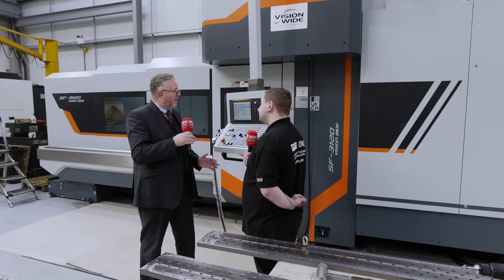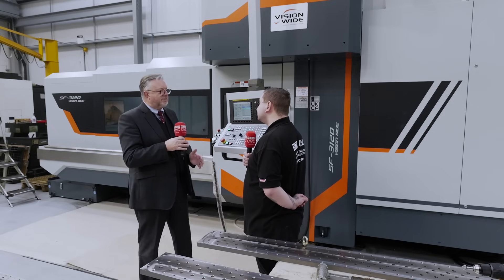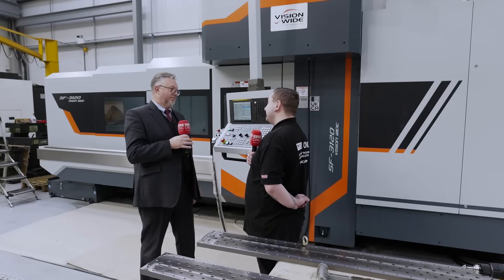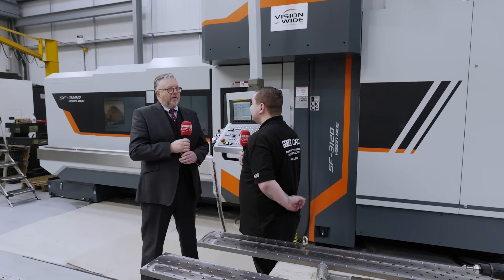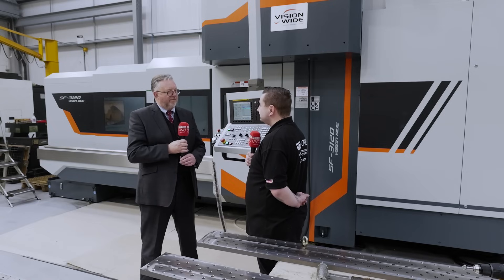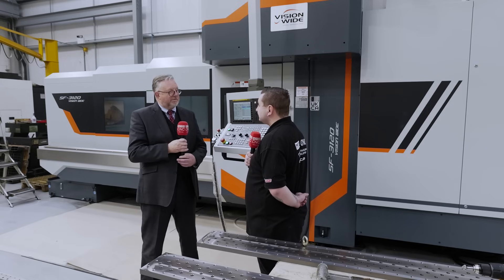You can have a head changer on this machine as well if you wanted to — not on this particular model, but other features are available. You may want to get right inside to see what the probe or tool is doing depending on what you're working on. It's a customisable option; there's a great deal we can offer. This is more of a standard machine, but there's a lot you can add depending on the application — come to us and talk to us about it.